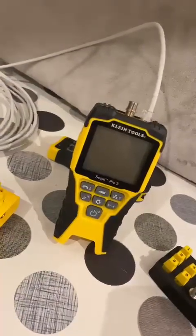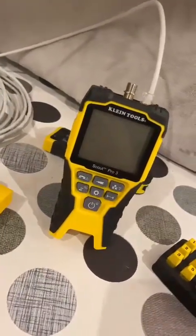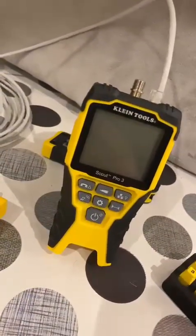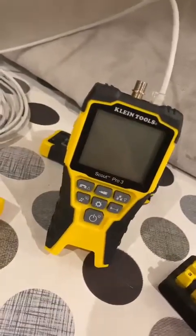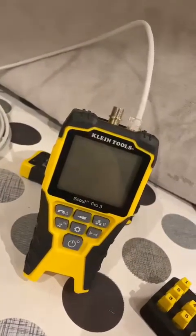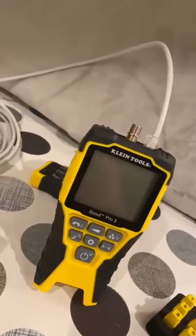Hi everyone. I just want to do a review and rundown of this new Klein Tools Scout Pro 3 data and coax tester. This is a tool that I bought myself as a cheap alternative to some of the other testers out there. I don't do enough data cabling to justify the more expensive Ideal or Fluke equivalent, but I have to say it doesn't disappoint and does everything that I need it to do.